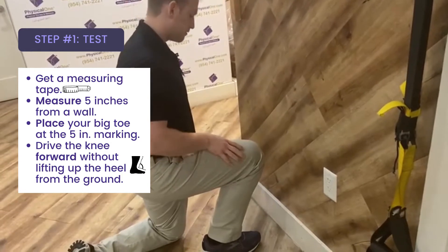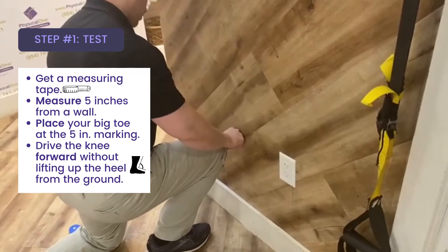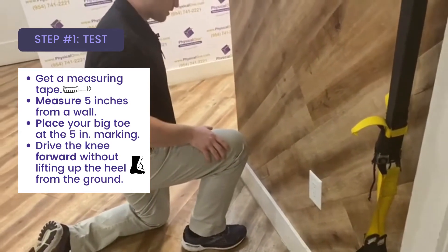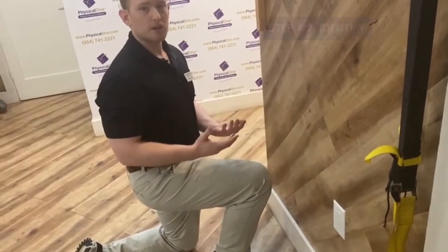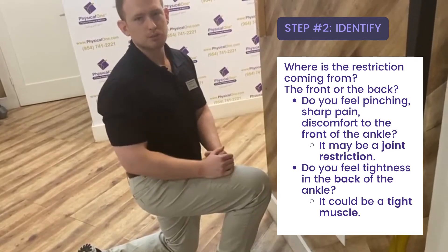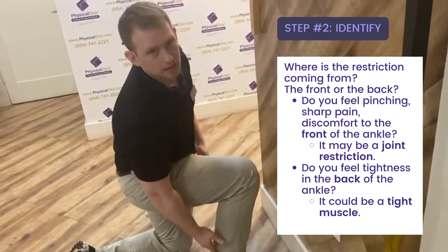I'm going to try to do that now. And as I lean forward, my knee stays about two inches away before my back heel pops up. So I do have some ankle tightness. The next question to ask is: where is it coming from? Where do I feel the restriction? There are two basic spots that we'll talk about: the front of the ankle, and the second is the back of the ankle.